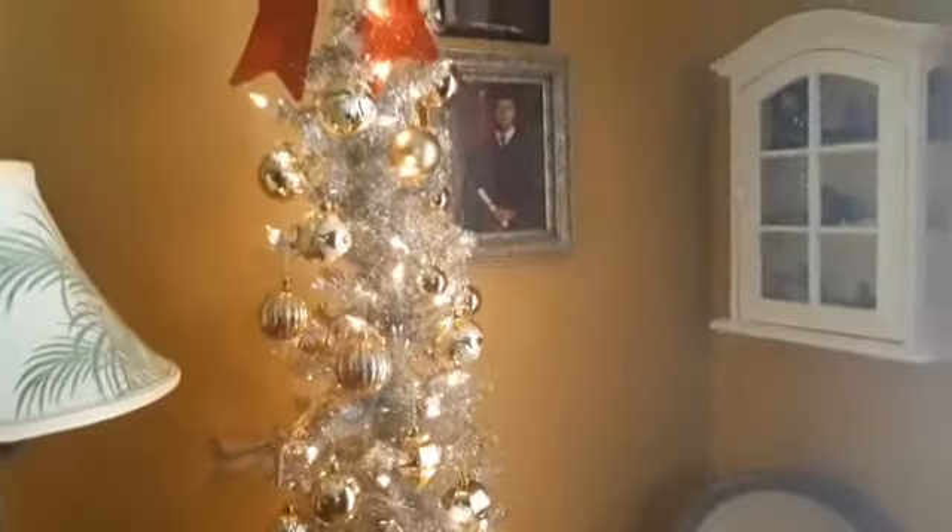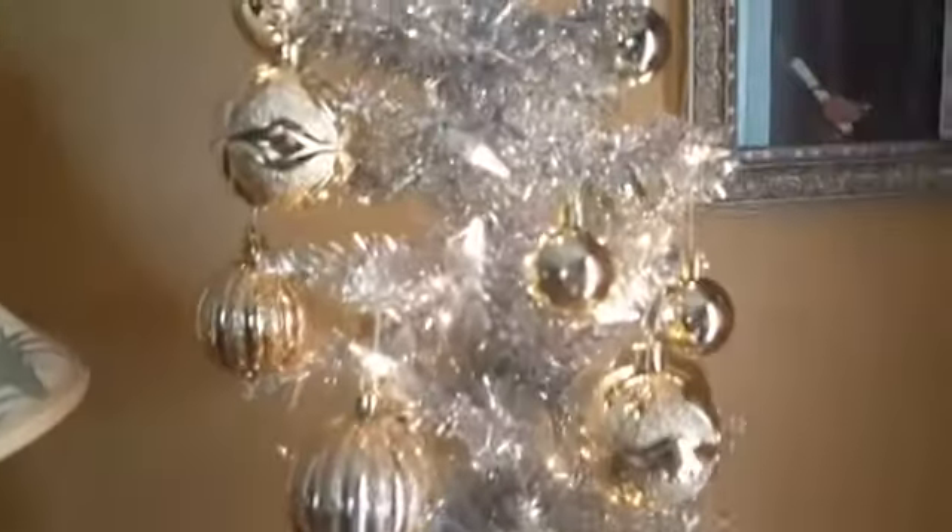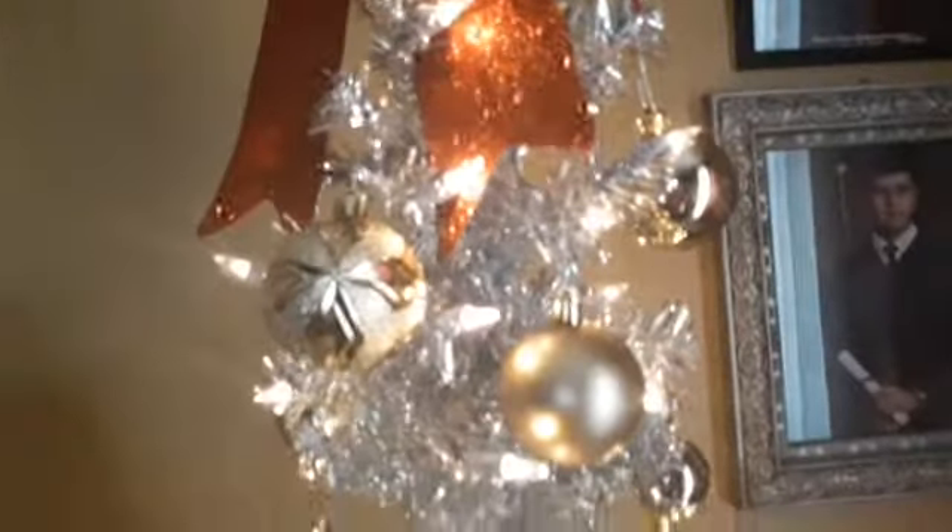Hola chicas y chicos, bienvenidos nuevamente. Pues aquí voy a enseñarles la decoración de mi casa, y más que nada esto es en el área de mi sala. Tengo otro arbolito allí y dos arbolitos miniaturas que también decoré.